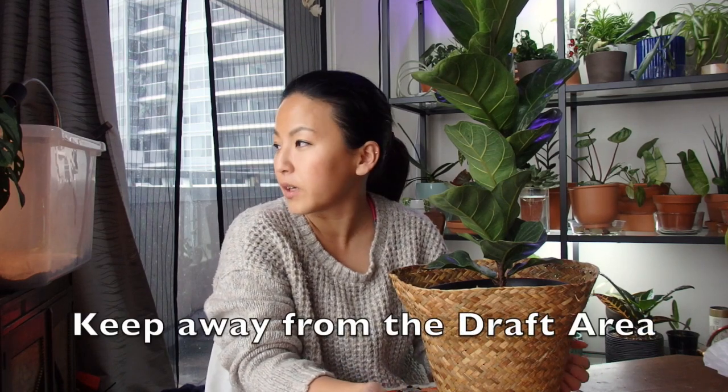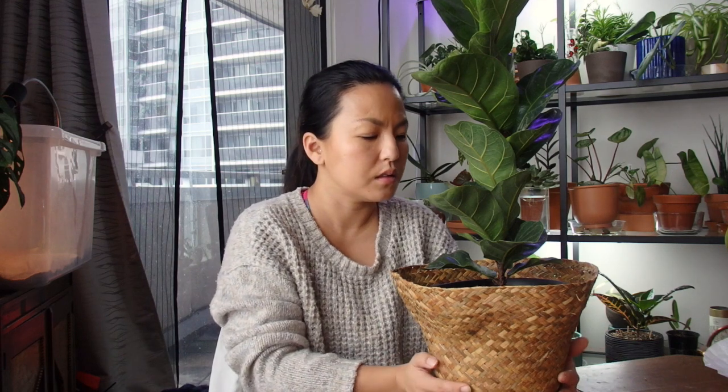The fiddle leaf fig also doesn't like drafts. Don't put it near a window or door where people go in and out or where you open the window for air. That kind of draft will cause it to start losing leaves. Put it somewhere that's not a drafty area.